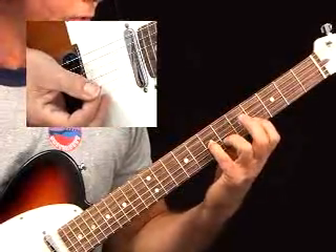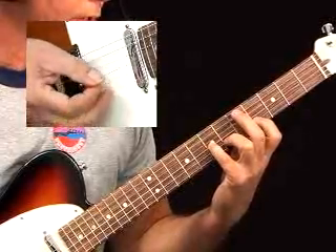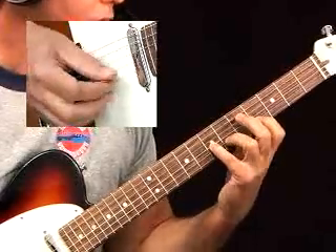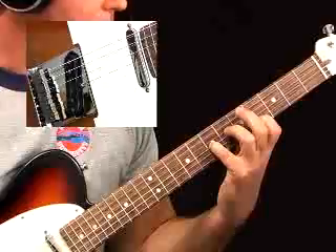I suggest you start off with three fingers down for the initial passage. Your first, third, and fourth fingers are down on the E-flat, third finger on the F, fourth finger on the D over here. So you go down, ring, pick up your third finger, get that E-flat.